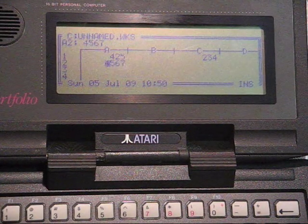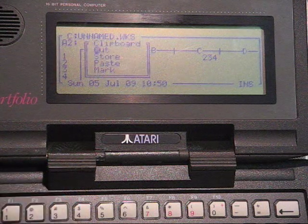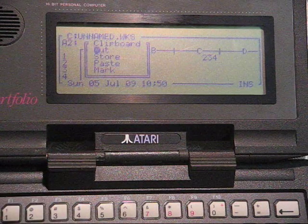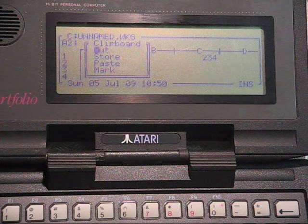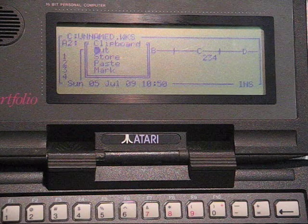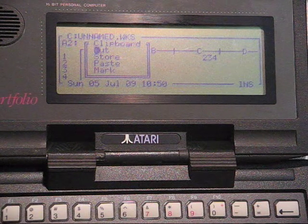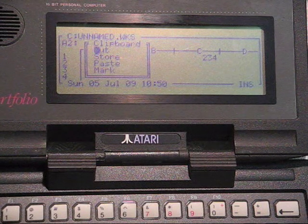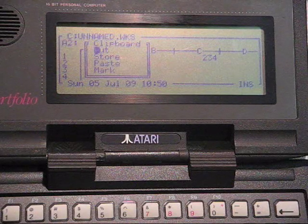A cool feature of the portfolio was a clipboard, just for copying and pasting text as we're accustomed to today. It's not a multitasking operating system — it's DOS — however, the state of the clipboard is maintained between applications. This is something that the iPhone has only been able to achieve recently, but we had it here back in 1989.